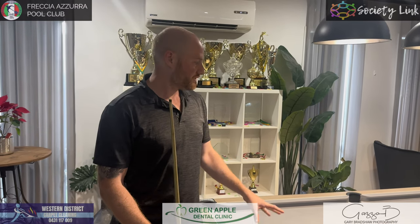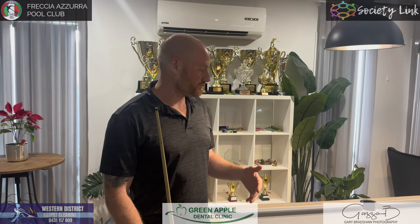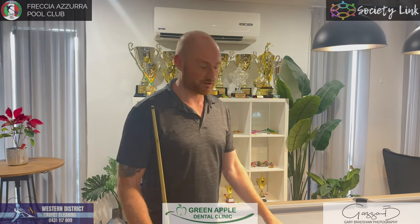I've got to dedicate that to my dad. He was more interested in the technical side and the science of the game — the cue action and how you deliver the cue was far more fascinating to him than other aspects. He really drilled that into Neil and me from a very young age. If we ever missed a ball, it was because of the cue action — always the cue action.